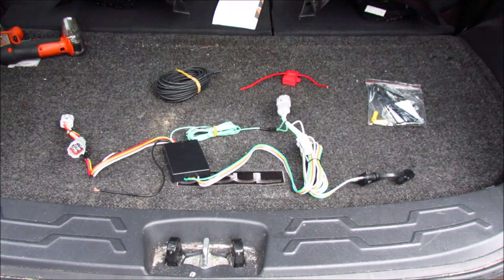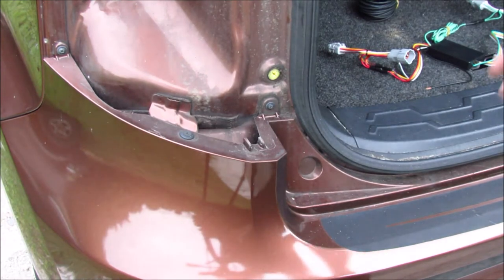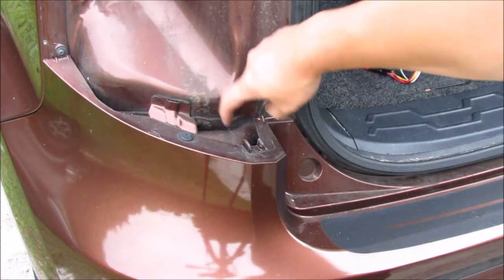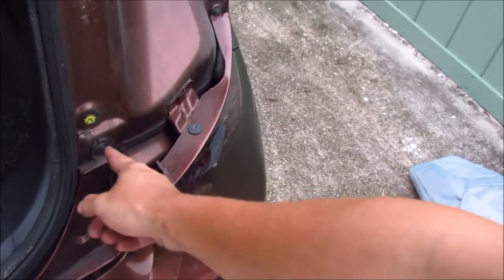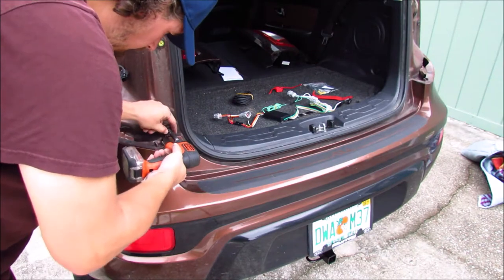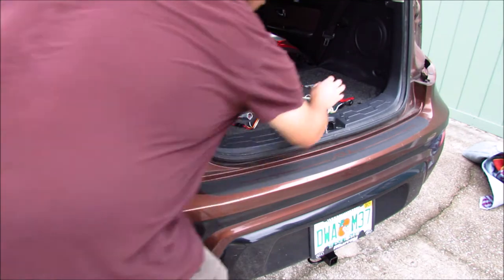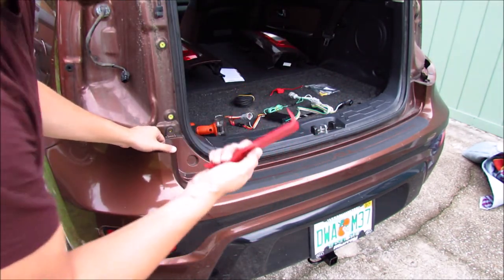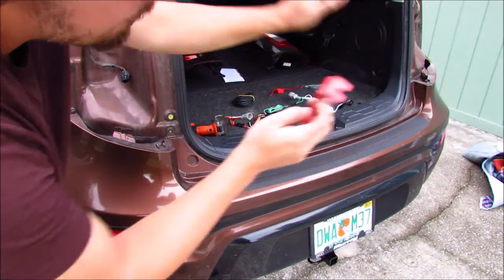We're going to plug in both sides, but we need to remove a little bit of the bumper to install it cleanly. There's a Phillips head screw here and one on the opposite side as well. I'd like to run some of the harness from the driver side over to the passenger side underneath this little bumper skirt, so I'm going to remove those two tabs and see how flexible everything is. With a little wiggle room and my trim panel removal tool, we should be able to sneak behind it, pry it out a little bit, and sneak our wires in place.